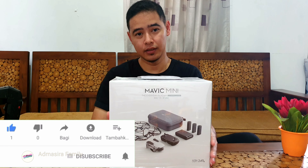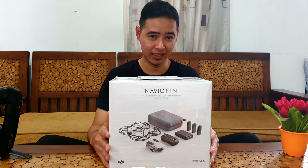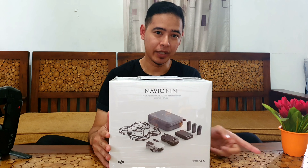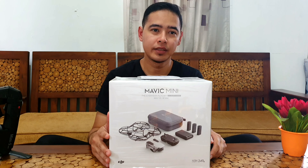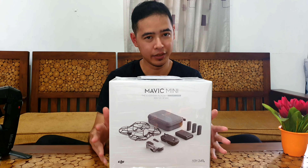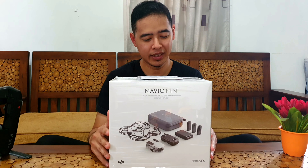Kenapa kita pilih drone ini dan kenapa kita beli drone lagi? Karena drone yang lama, yaitu drone merek Hanson Zino, itu hanya bisa outdoor, sedangkan ini bisa indoor. Selain itu, kita juga pengen punya drone dengan merek DJI.